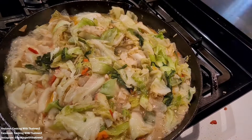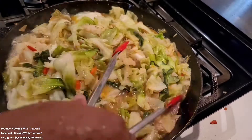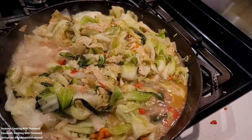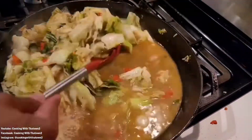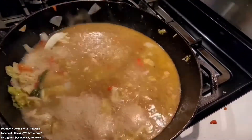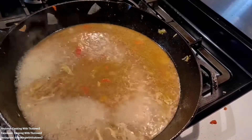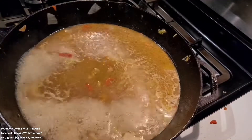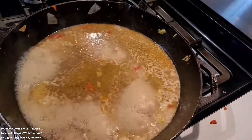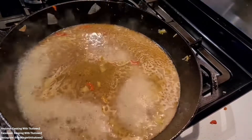We gave it a taste test to make sure all of the seasonings were hitting right. Once you've got the flavors right and the cabbage is at the consistency and softness you want, go ahead and remove everything from the pan. We removed as much cabbage as we could — there was a lot of liquid left over from the cabbage and bok choy — and we just went ahead and reduced that down, keeping it going on high heat.